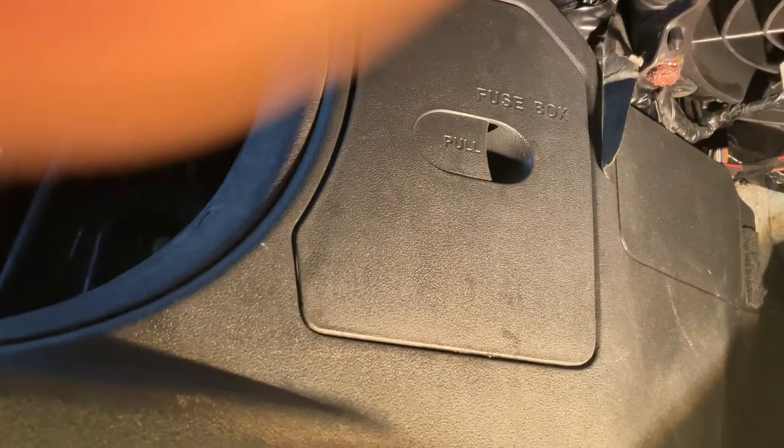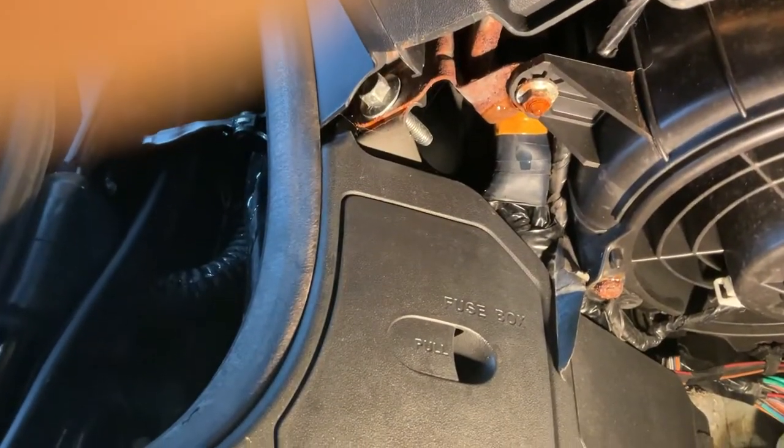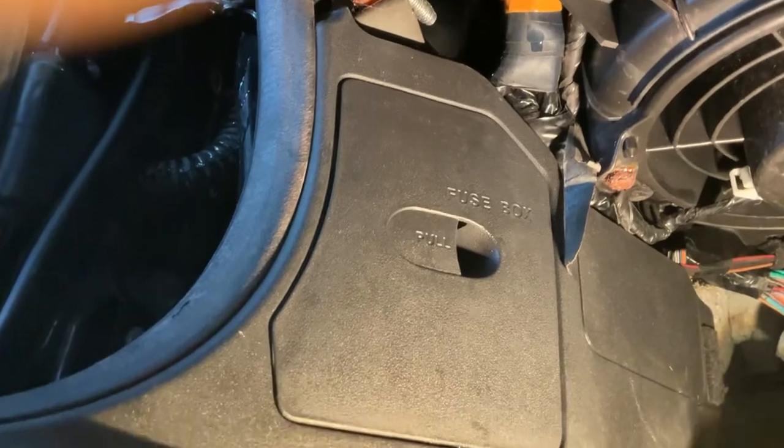There we go — it's starting to leak now. So that would be the main leak, which corresponds with the passenger front being wet.